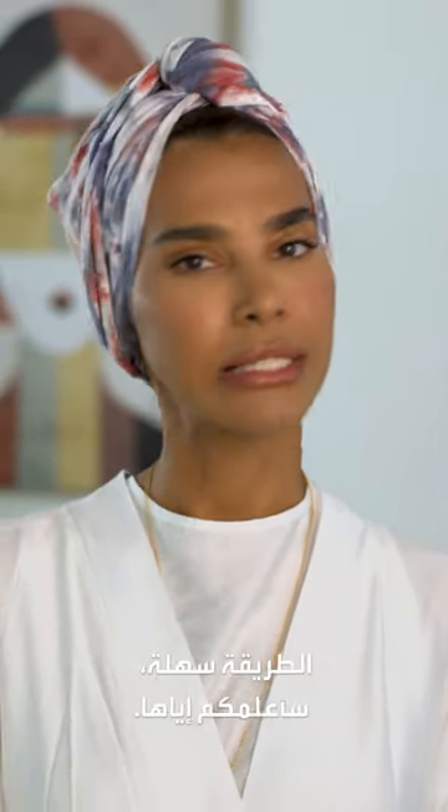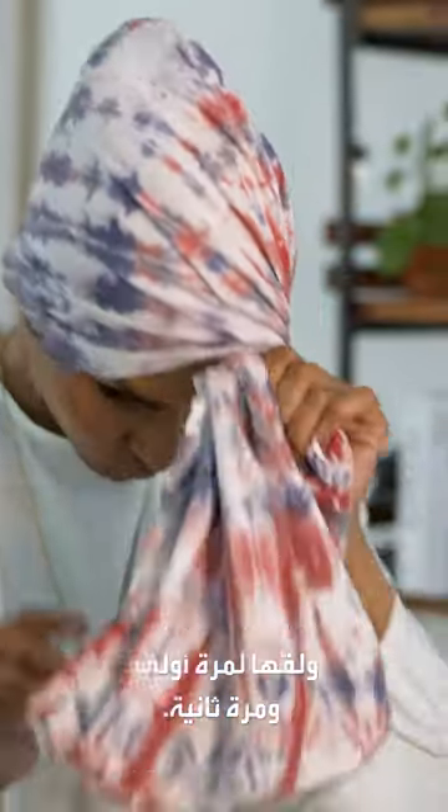A lot of you have been asking me how do you wrap it around your head. Well, it's easy, let me show you how. So pretty much you need to tuck your hair in it — one twist, two twists.